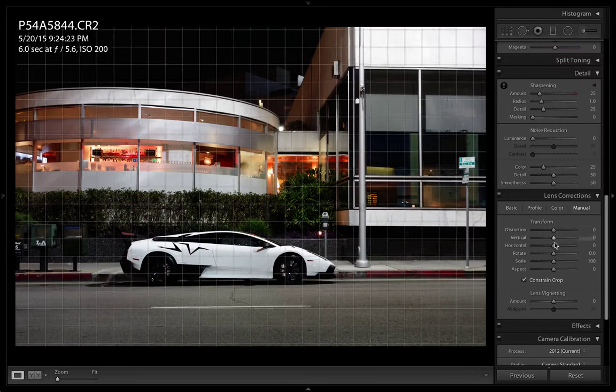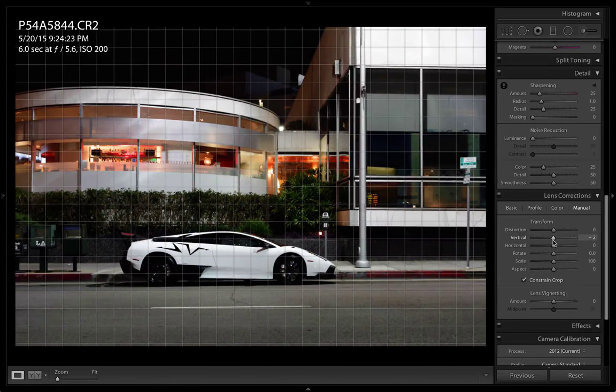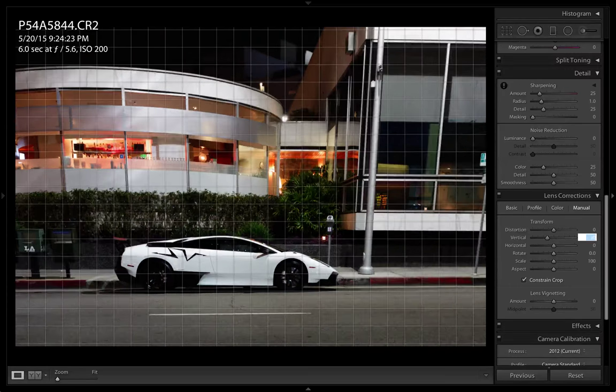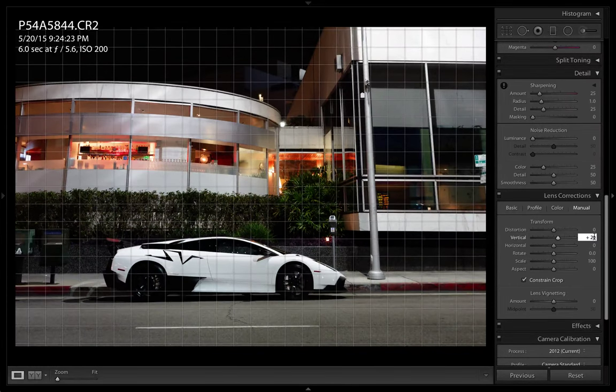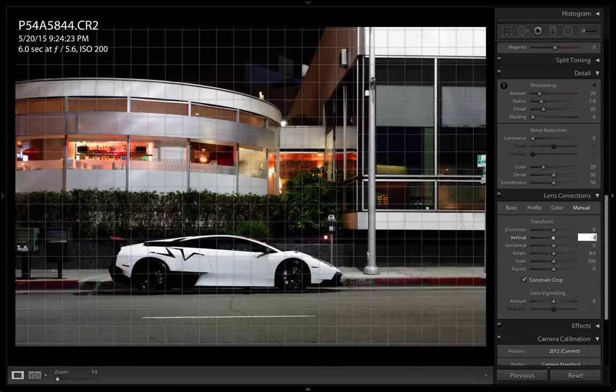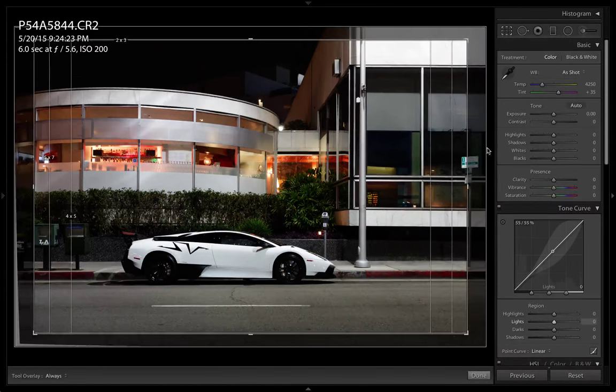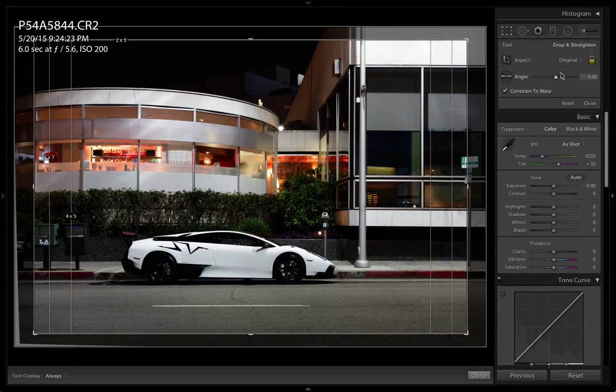Let me tighten that up a little bit. Maybe like minus three or something. Let's try plus three. Alright, that's a little more straightened out. Next thing I'm going to do is press R to bring up the crop.